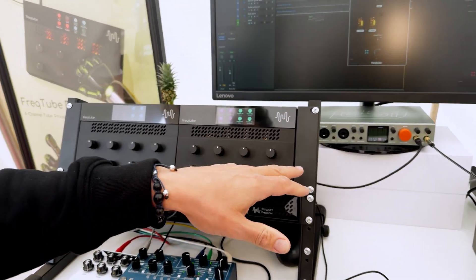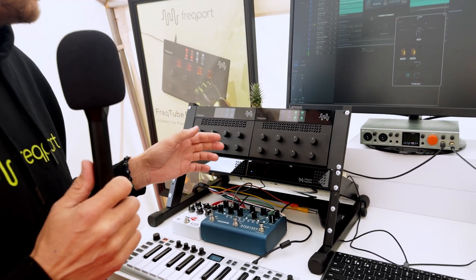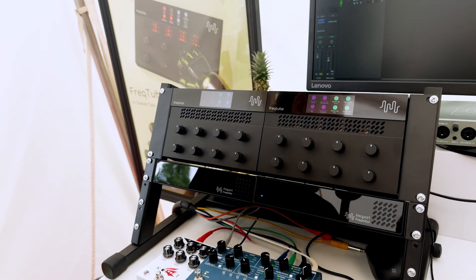As you see in the setup here, I've stacked two units in our new design rack shelf. With the new software update we made recently, you can now use two of those together at the same time, so you actually get eight real analog tubes straight in your DAW.